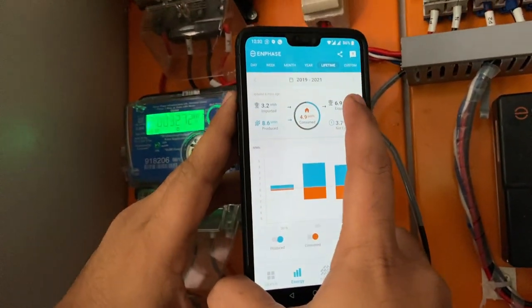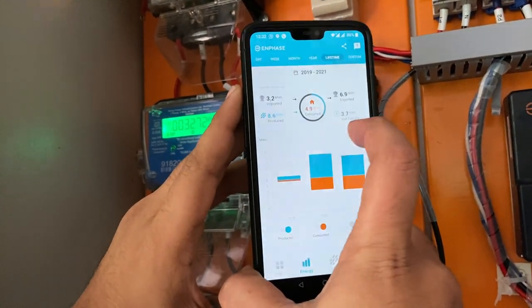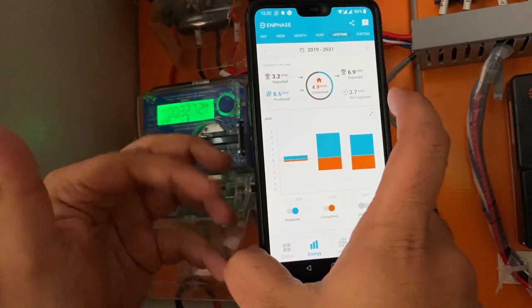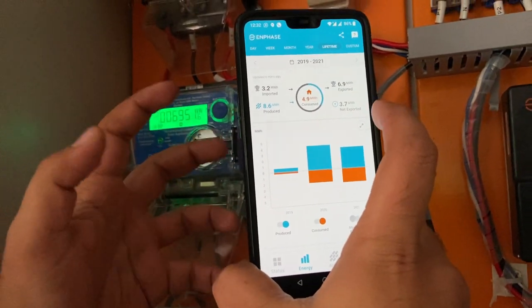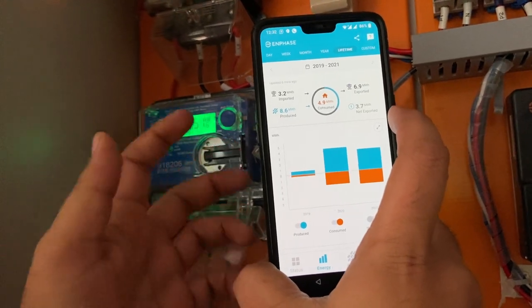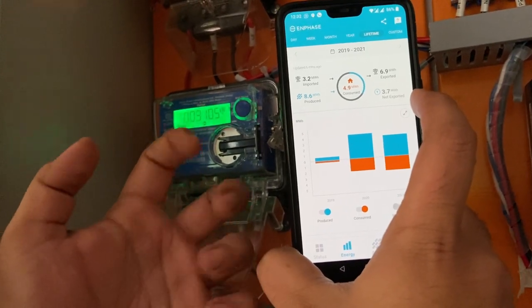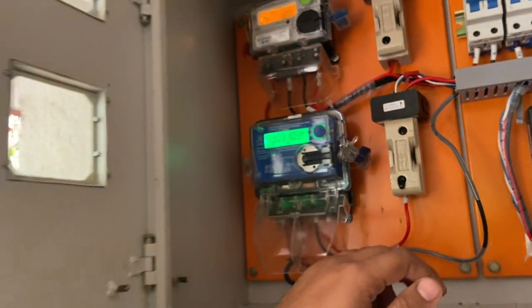So the export here is about 6900 units — this is the energy exported to the utility grid. In terms of billing, we deduct export minus import to get the net energy either imported or exported. For this system, the net energy is that we have actually given to the grid 3700 units, and the grid compensates us for this excess energy that we have injected.